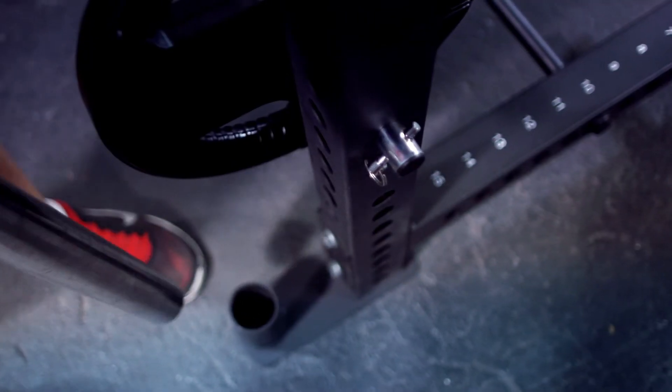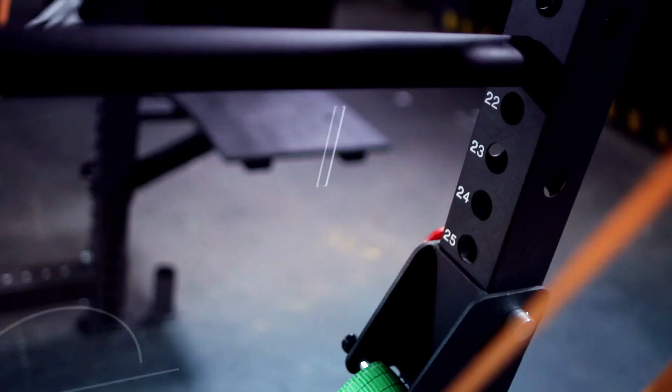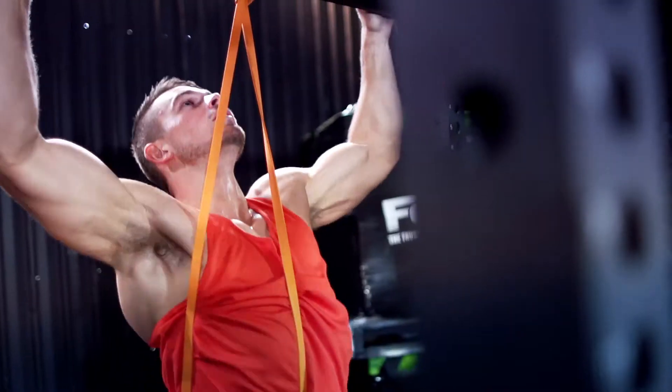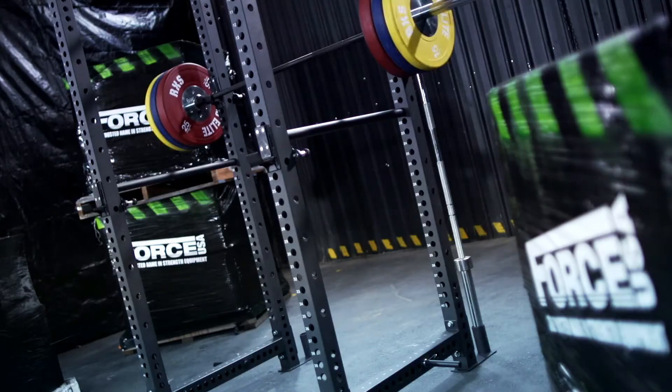Two barbell holders and four bumper Olympic weight plate holders. Safety so you can work out to failure and push your body to the max. Good on its own, great in a team — the FCFR explodes with possibilities when you combine it with the RXS line of CrossFit accessories.